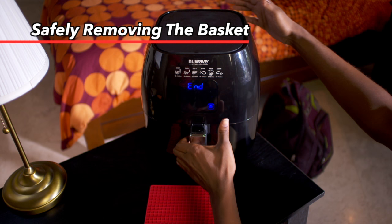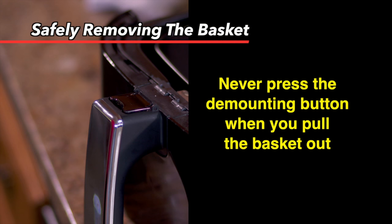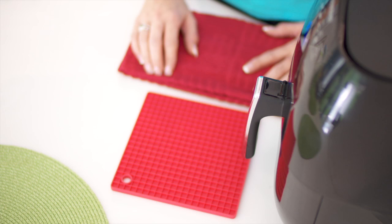Now we want to show you how you can safely remove the basket, grill pan, and base tray from your New Wave Brio. To remove the basket and base tray, simply grasp the handle and pull straight out. When pulling the basket out, it's very important that you never press the demounting button.